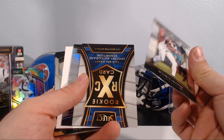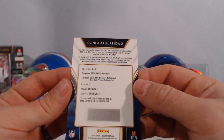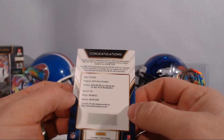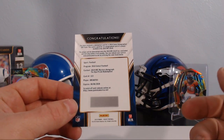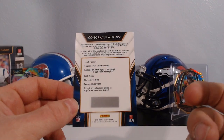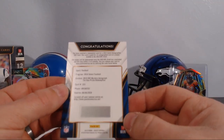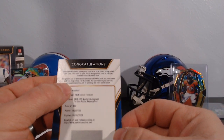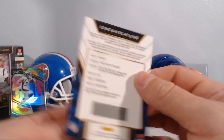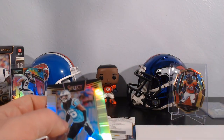Devonta Freeman, and there we go — it's an auto! We've got a Mystery Autograph Redemption and it's going to be a tie-dye auto. I've seen a few of these redemptions but I've never pulled a mystery before. It's number three — I don't know, that might be like the third pick in the draft which would be sick. It doesn't really say much about what the mystery is going to be, so maybe you guys can chime in and let me know.